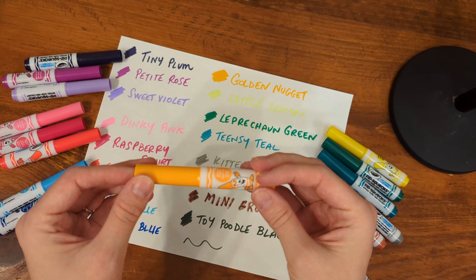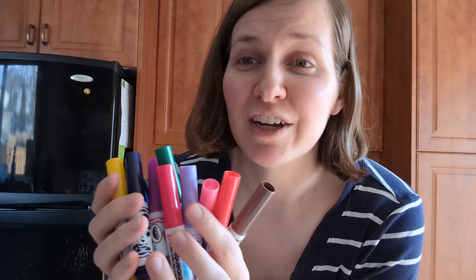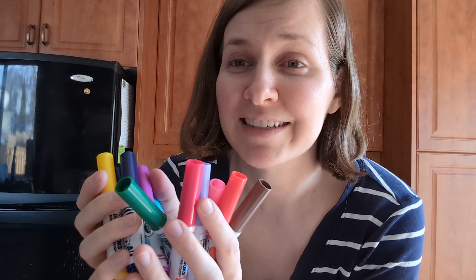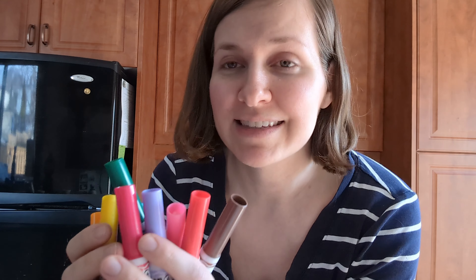He loves using them when they are open and they've lasted us quite a while so far. So if you're looking for a good set of markers for a little one — maybe as a stocking stuffer, something for an Easter basket or a goodie bag, or just because they love artwork — this is a great set. The size is great for little hands, they're washable. I highly recommend them. We really enjoy them here in our household.